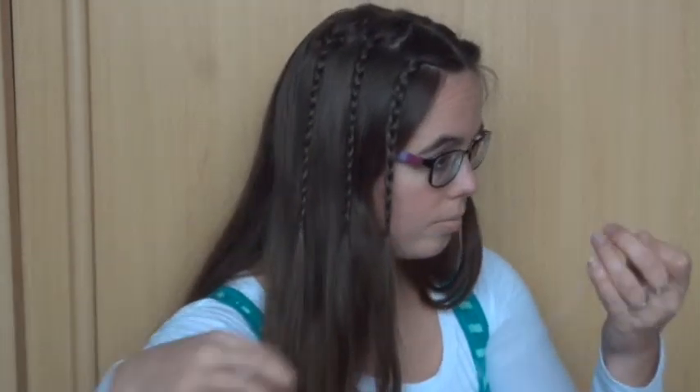Here I've done all 6 braids. To bring them together I'm using a small ribbon, but you can also use a twisty clip.